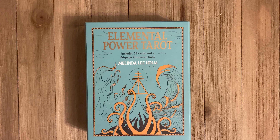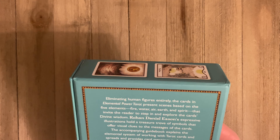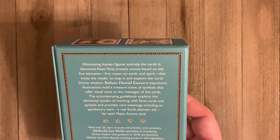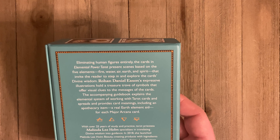Hello, my amazing tarot friends, it's Justin Michael. Welcome back to my channel, and welcome if this is your first time visiting. I'm going to do a quick walkthrough for you of a deck called the Elemental Power Tarot, which is in front of me. It's by Melinda Lee Holm, who is sort of a self-help guru — she's been around 25 years studying the practice of tarot and is a priestess specializing in translating divine wisdom into guidance.